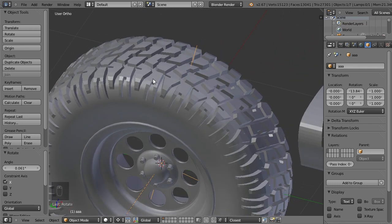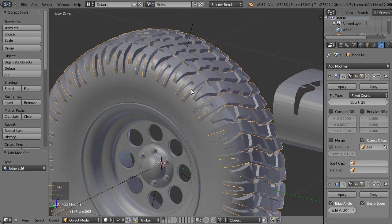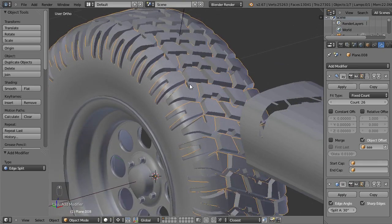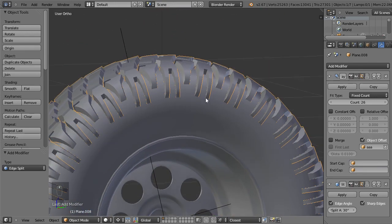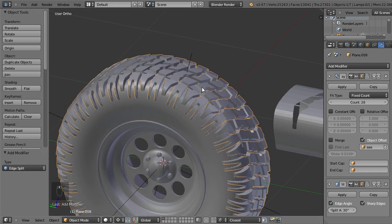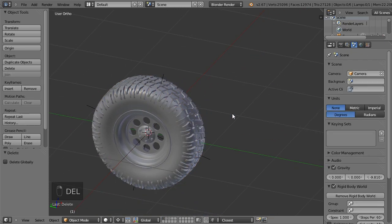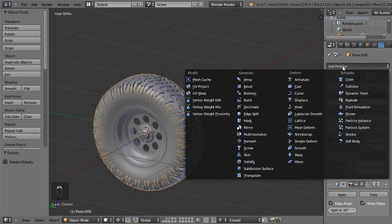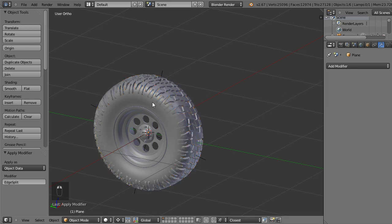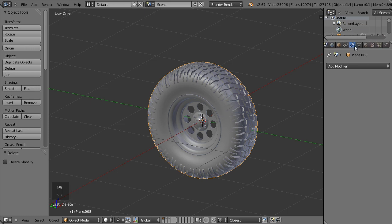We want this to be smooth, so smooth shader and another modifier which is the edge split modifier. Edge split is not a magical tool — sometimes it leaves some errors, so if you want to use it in production you might want to make the splits by hand. If you've decided this is what you want, you can apply your modifiers and then select these two objects — the rubber — and join them together. We don't need the empty anymore.